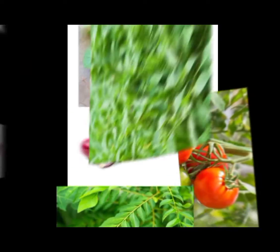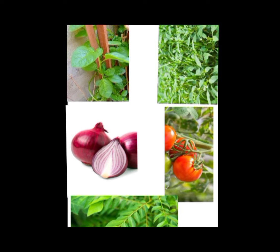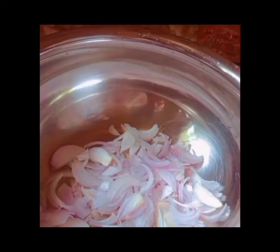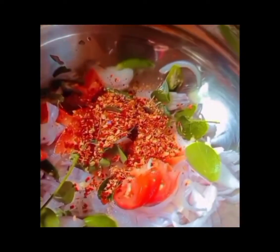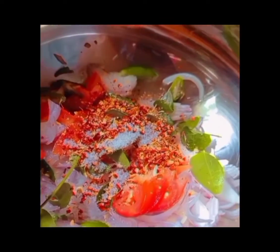We need parsley leaves, onion, tomato, chili, and curry leaves. First, cut them into pieces. Second, add onion, tomato, chili, and curry leaves. Third, add chili flakes, salt, and two spoons of oil.